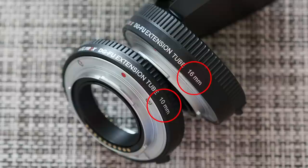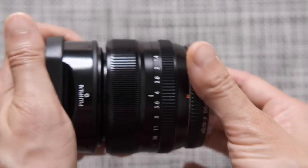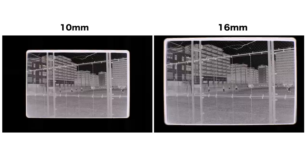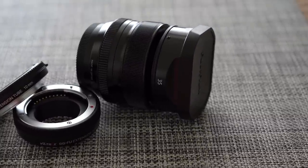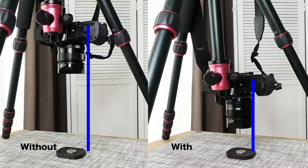I tested both 10mm and 16mm on the 35mm lens and found that 10mm was the right match. You can use the 16mm tube as well, enabling more pixels on the picture, but focusing will be very difficult even at f8 aperture. So my choice was 10mm. By placing these tubes onto a normal lens, you will be able to get closer to the object like a macro lens.